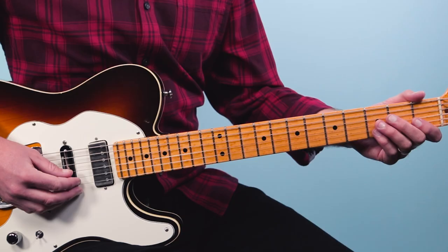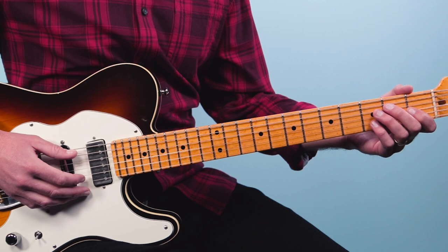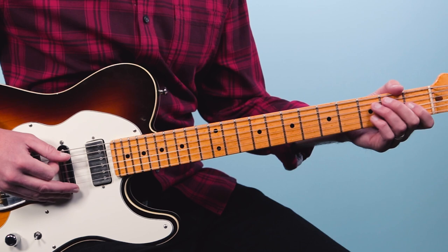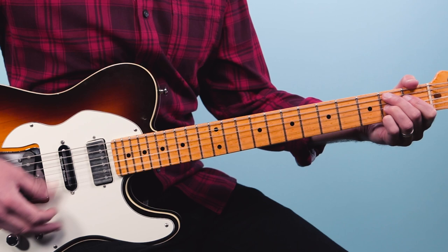I'm going to put it all together slowly for you — let's try to play it together. A one, two, three, four. Then the A7. B7. Riff. That is the form, and that's when John Lee Hooker is singing.